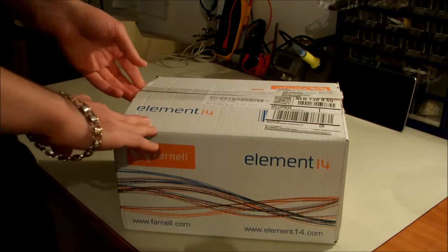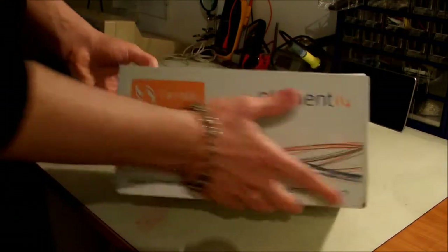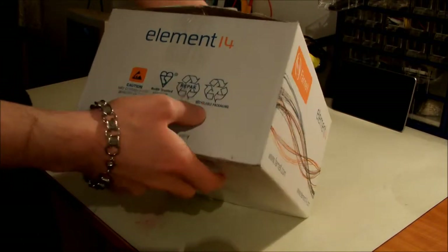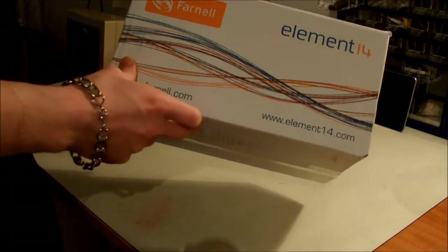I was quite surprised with the quality of the packaging. As you can see, they have their own Farnell branded box, and I think it's recyclable packaging. That's a good thing — always consider the environment.